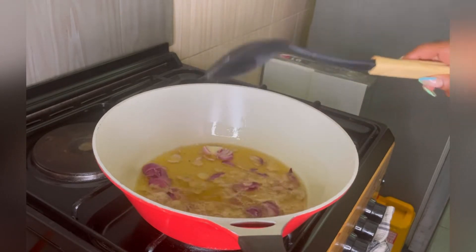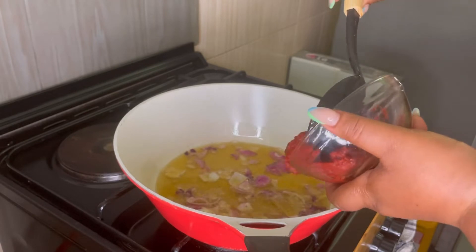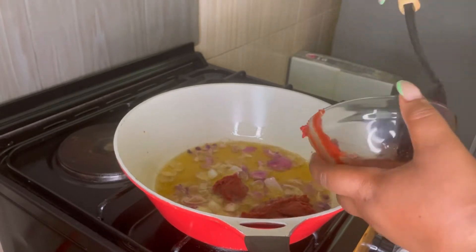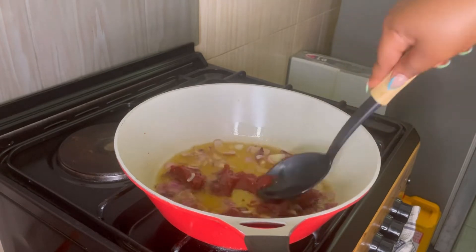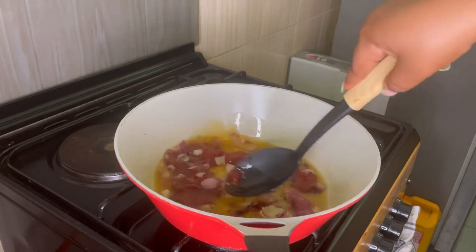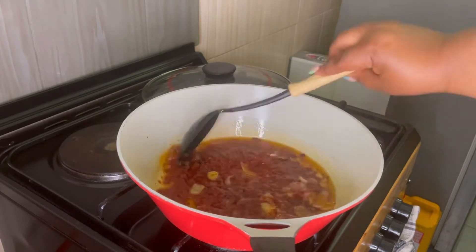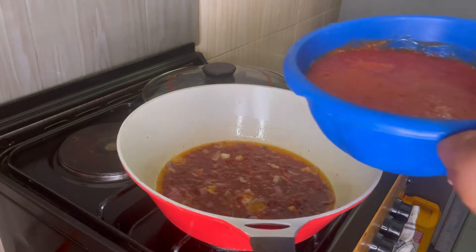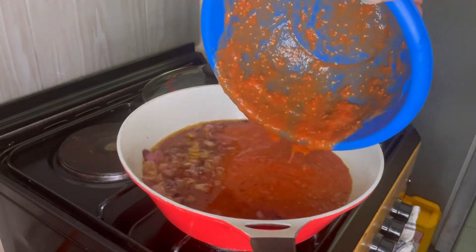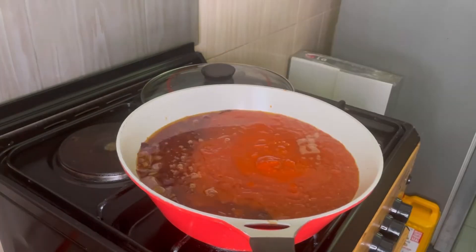Every Sunday it's rice and stew — jollof, fries, whatever you like. So let's get to it. In your heated pot, put in some groundnut oil and fry your onions for two to three minutes until translucent. Then add in your tomato puree and allow that to fry for 10 minutes — you want it to fry properly so it doesn't have that sharp taste.